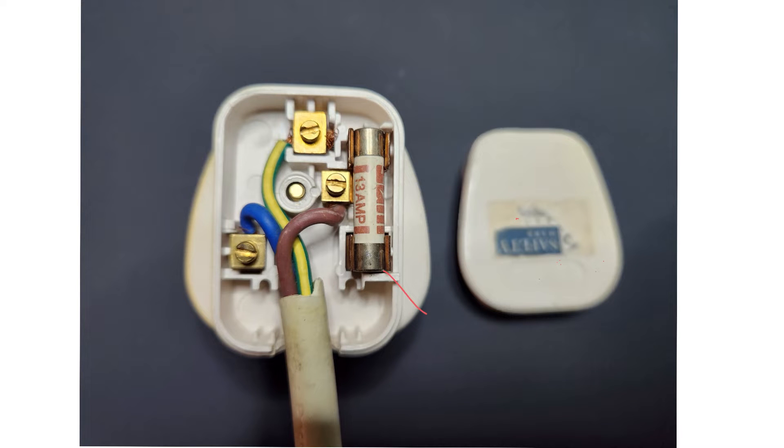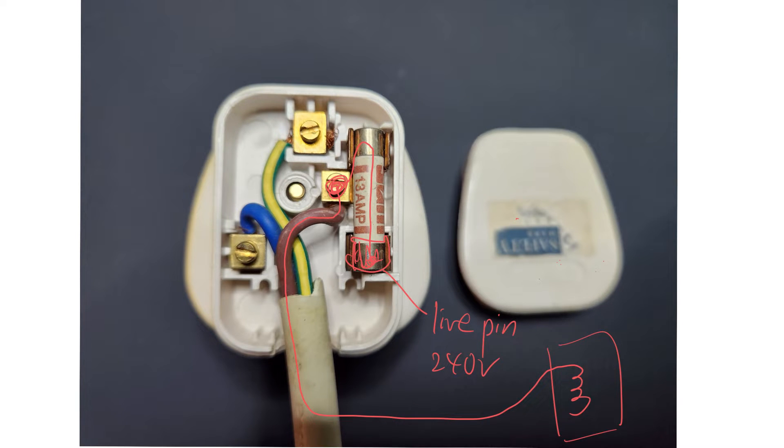This part here is the live pin, and this is the dangerous one, which is at a high potential of 240 volts. It's alternating voltage, so current will flow from here, underneath the fuse, then pass through the fuse and flow through the brown wire to the appliances — let's say it's a heater. And then current goes back by the neutral wire to the neutral pin.